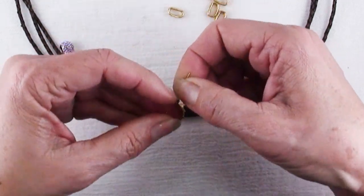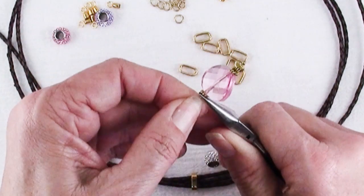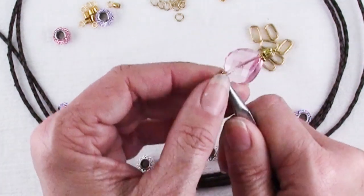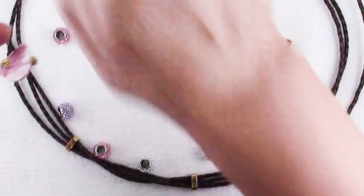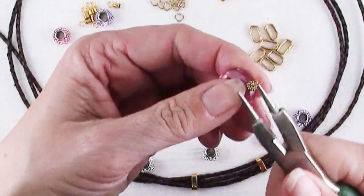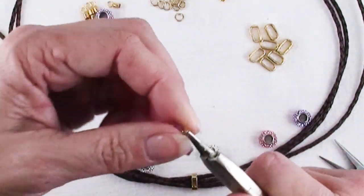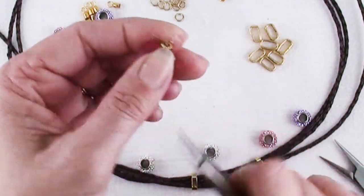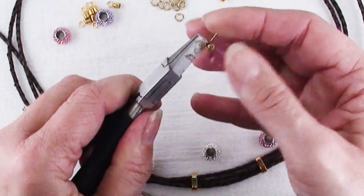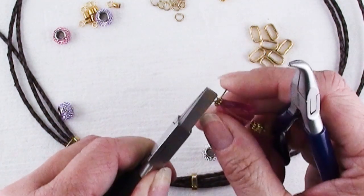Now this is 22-gauge wire for this head pin, so it's definitely too fine to leave as a simple loop — I'll make a wrapped loop. Use your chain nose pliers and make a bend right at the top of the last bead. Grab that with round nose pliers and make the loop pretty small. Wrap it around — you'll only be able to get about that far. Tuck your round nose back in and pull that wire up for a nice little loop.